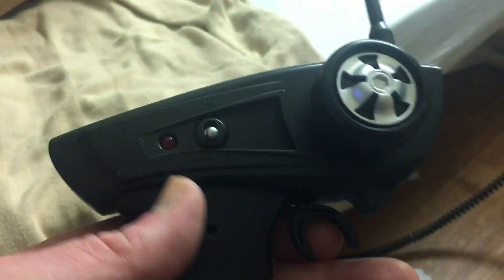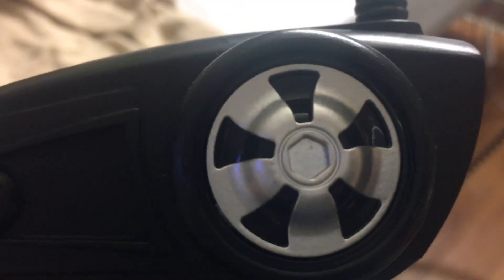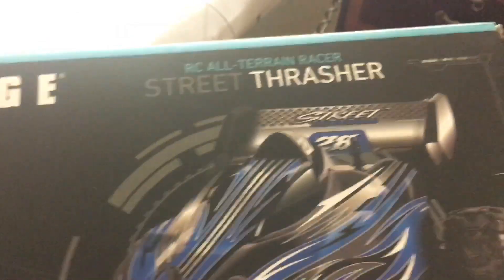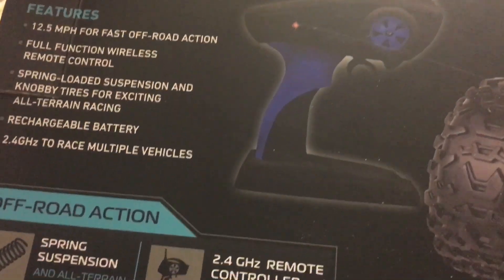The remote does not have the colors like it shows on the box. On the box it shows the wheel and the handle part are supposed to be blue, but that's not what the remote looks like. That's actually what the car looks like.